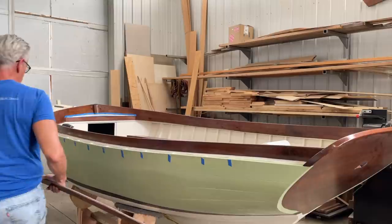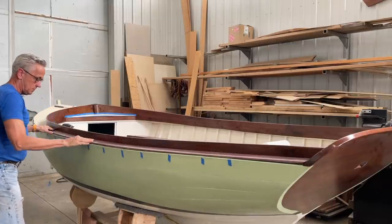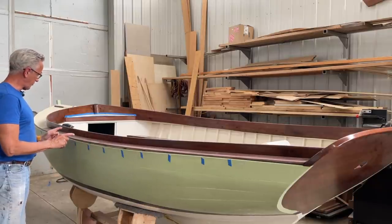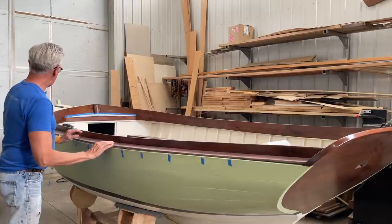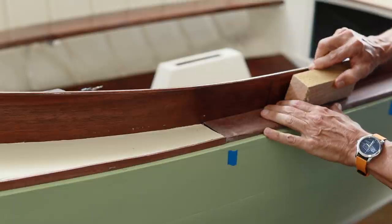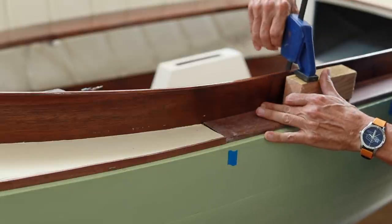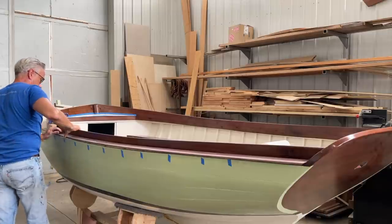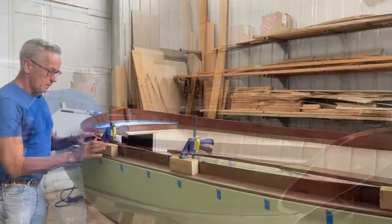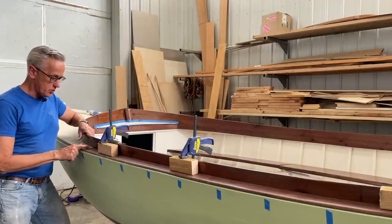I took some blue tape and put it along the border here so I would know where there was a frame station when I put the screws in. My plan is to put a screw every other station. I make sure it's nice and tight to the fore section and clamp it with a block that's a little higher than the combing. Then I go down the line and put several blocks like that in, and once it's all clamped I drill and screw.